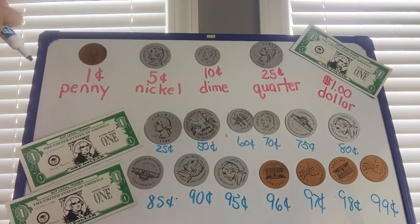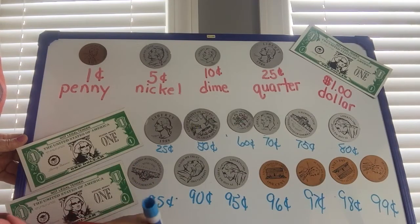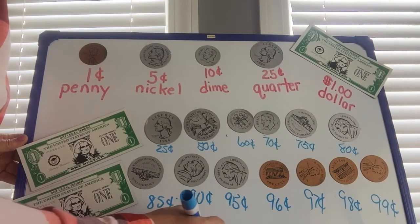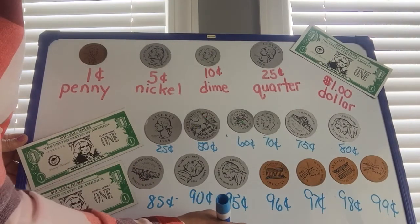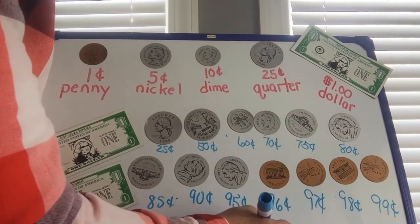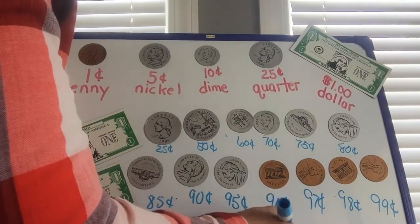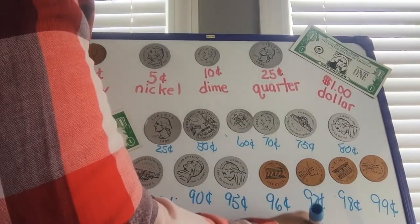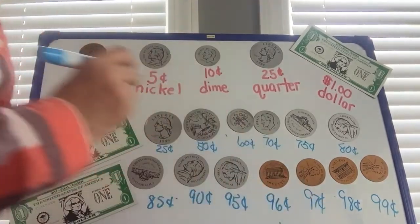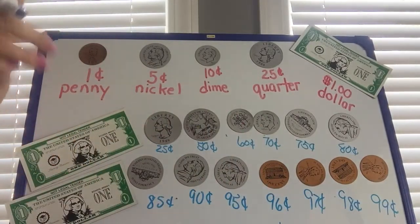Okay boys and girls, let's write this number sentence down at the bottom: two dollars and ninety-nine cents. Good job boys and girls!